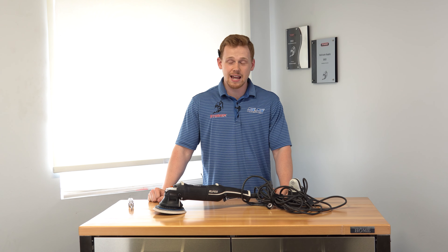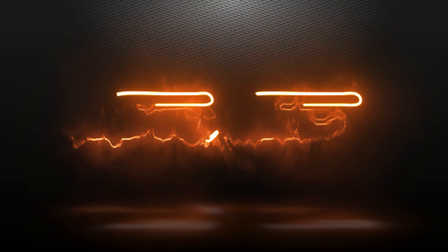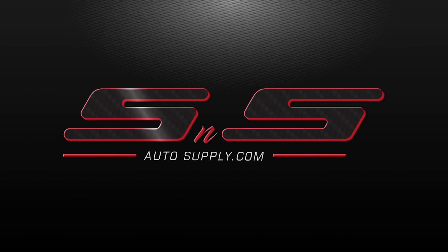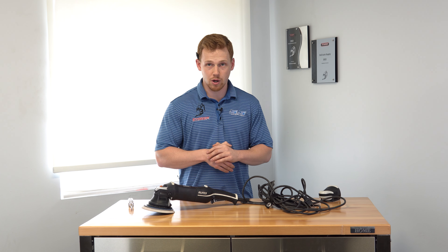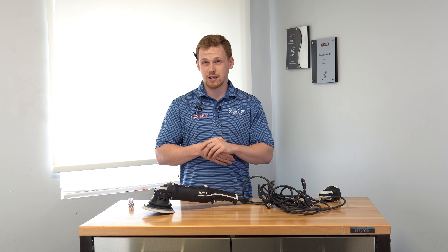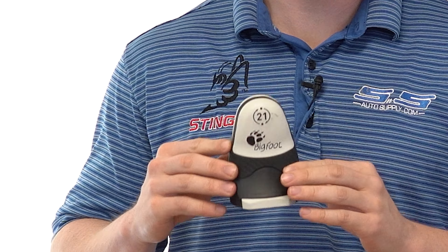Colton here with S&S Auto Supply. Today I'm going to show you how to fix a broken front cap on your Rupes polisher. I have an LHR21 Mark III polisher — this is one of our salesman's polishers and it was actually dropped on the floor. Doesn't matter how you end up breaking your polisher or the front cap, I'm going to show you how to replace it with one of these newer front caps that we carry from Rupes.